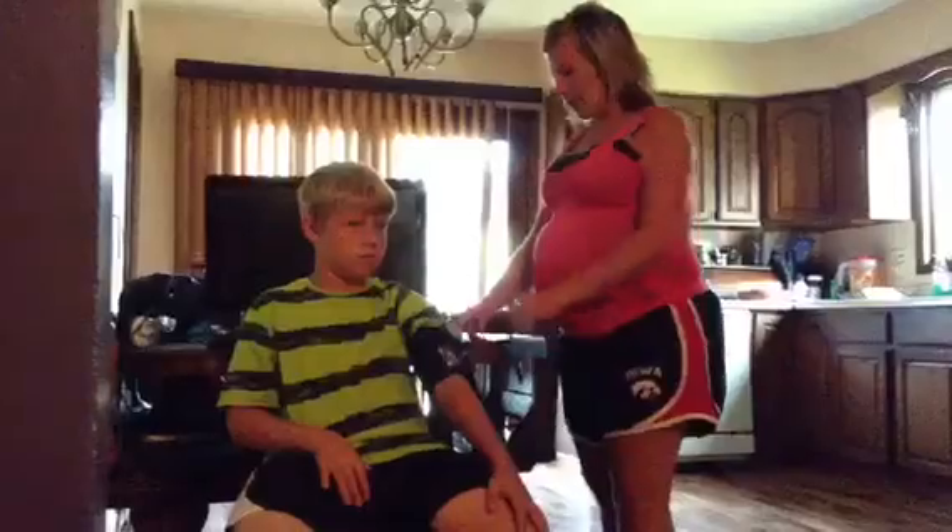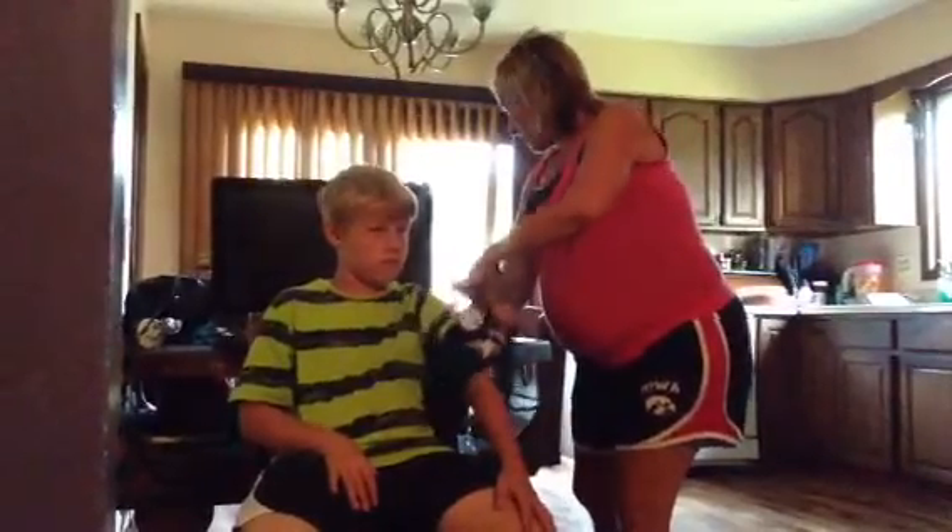In conclusion, I have demonstrated how to properly take a blood pressure using a patient, a blood pressure cuff with a gauge and bulb, and a stethoscope. Blood pressure accuracy is important in determining the well-being of your patient. Thank you for listening to my demonstration speech.